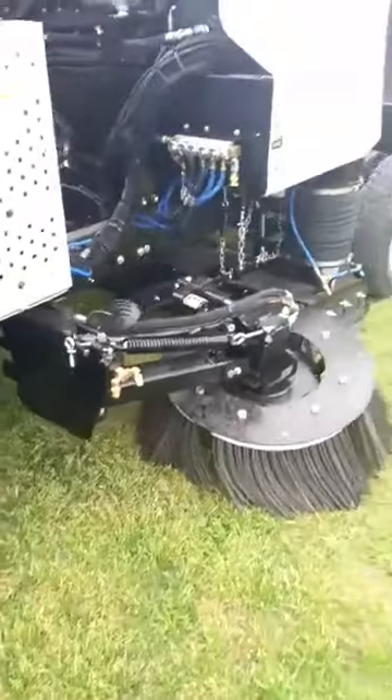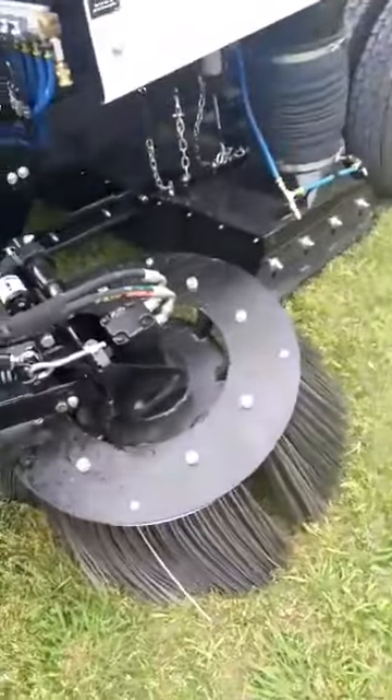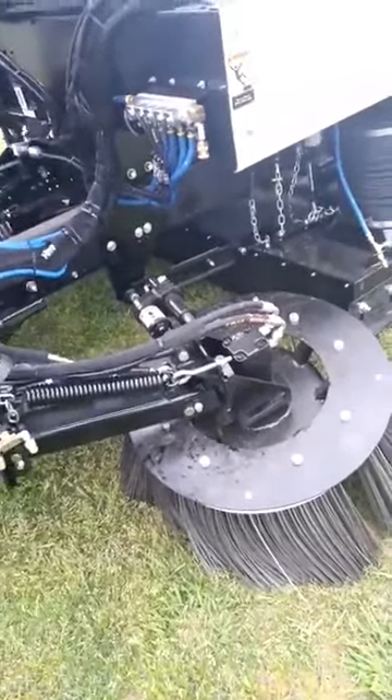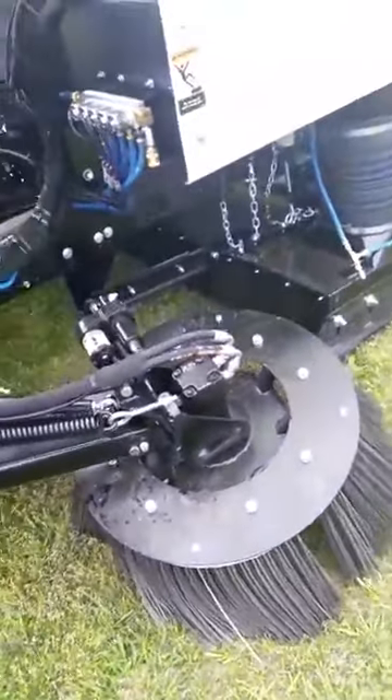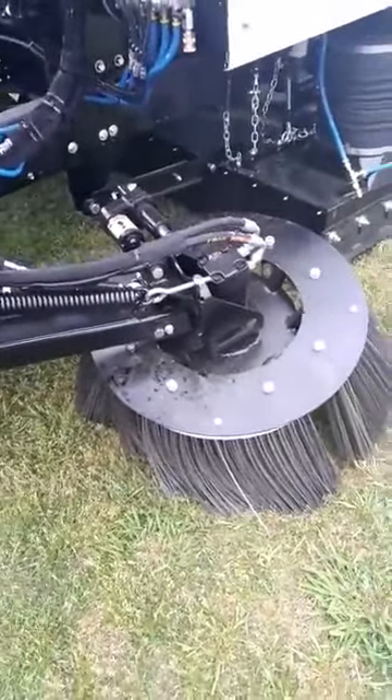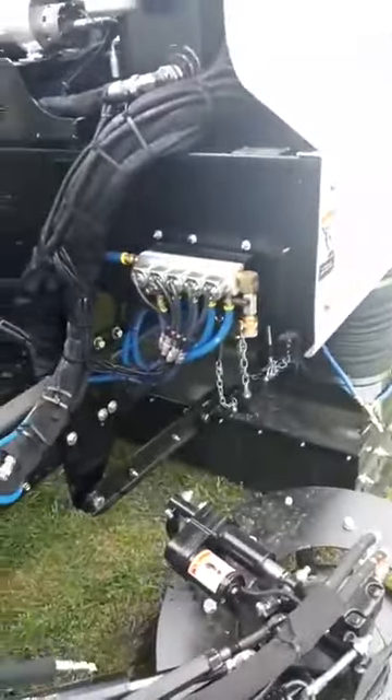You've got a 39-inch gutter broom with a recessed disc that allows the gutter broom motor to sit down inside there. It's got a 27-degree angle tilt, which is going to help you get down to any kind of overlays when you're sweeping cities.